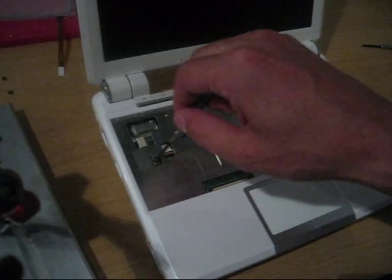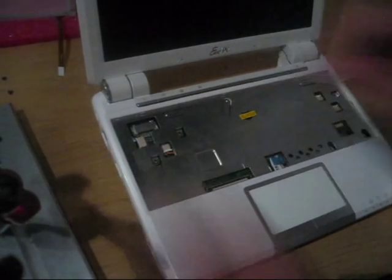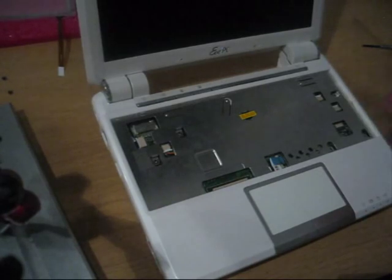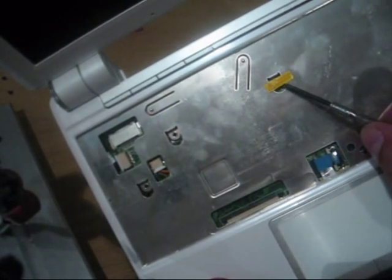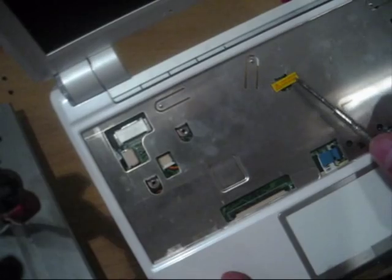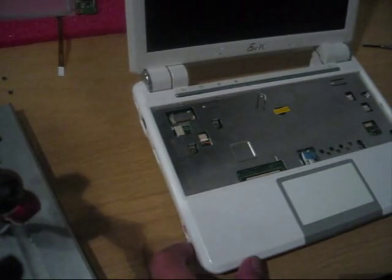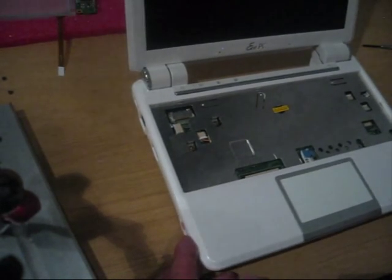Most of the screws are already open to speed up the process. This is the last screw where you need to think — do you really want to do this or not? Because this is the warranty void seal. When you open that, your warranty is gone. So think, think, think — and do it.